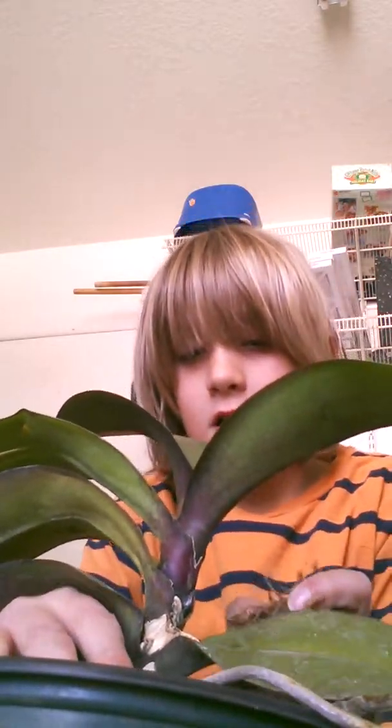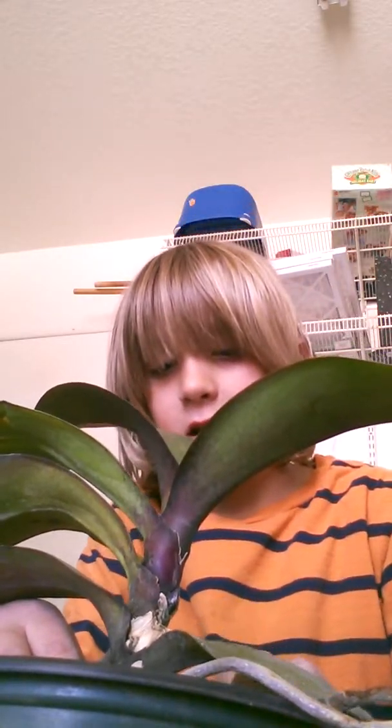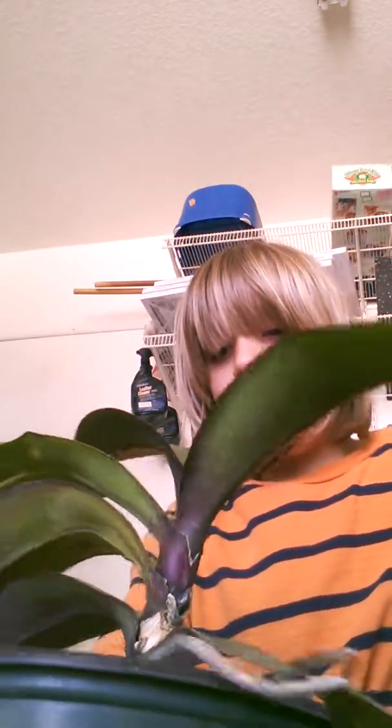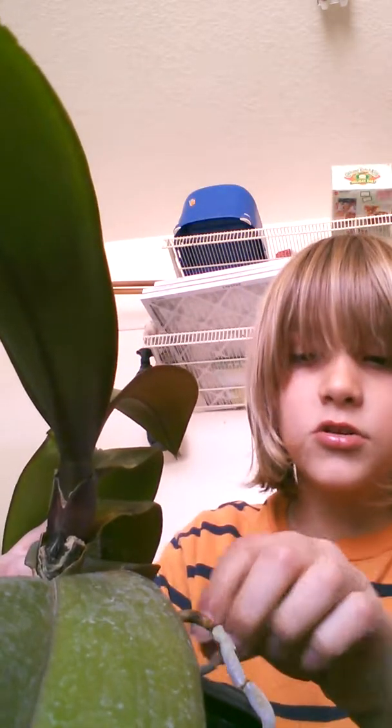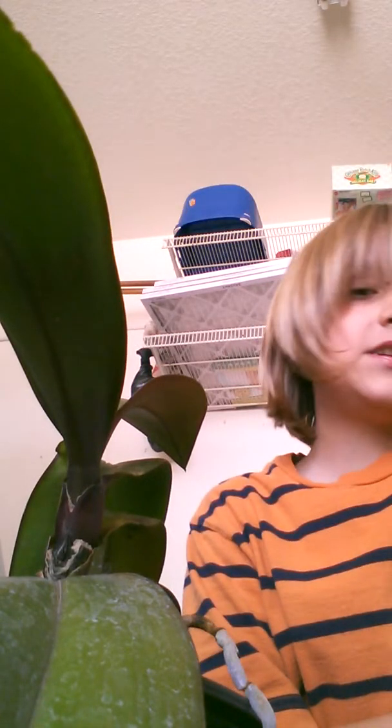I even mixed in some good soil with the mulch and coconut shell to make the plant nicer and happier, because this is an orchid that I got for free and it looked terrible. Next time you have an orchid, watch this video so you can learn how to transplant them — it will give you very good tips.